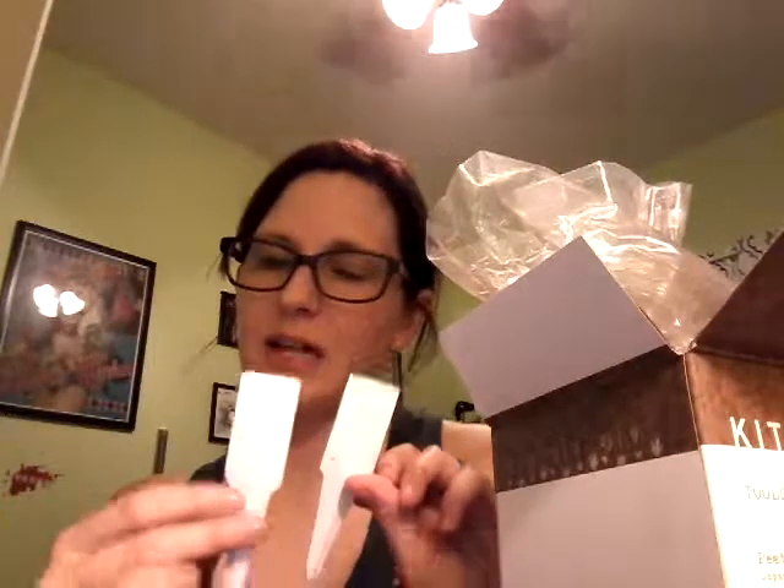What's also nice is it comes with little identification stakes so you'll know what's growing. They've got all the little tips and tricks — what comes in the set, how you should grow things, what they like, things like that.